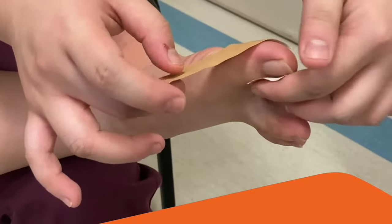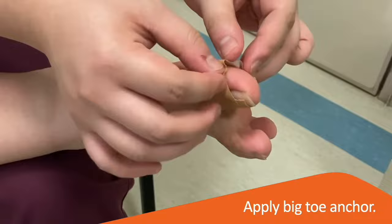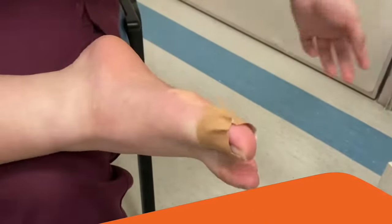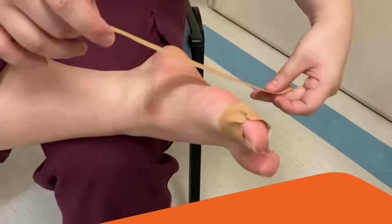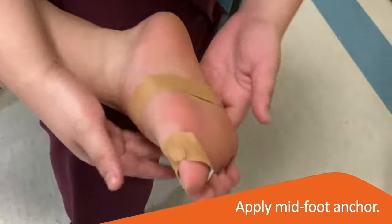Next, apply the big toe anchor as shown. Don't pull the tape too tightly. In a similar fashion, apply the midfoot anchor with no tension in the tape.